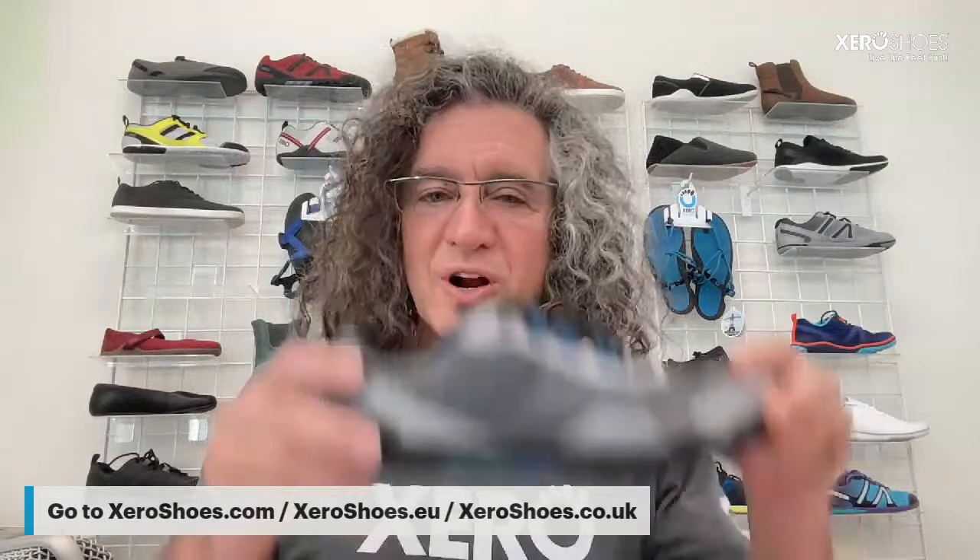Ashley asks if we have a repair program like ReChaco. Our shoes are backed by a 24-month manufacturer's warranty, so if something goes wrong because of that we can take care of it. But we're not doing a ReChaco-style repair because what they do is rip off bottom layers and replace them — we don't have a bunch of layers, we're not a big thick shoe, so it's a different situation.